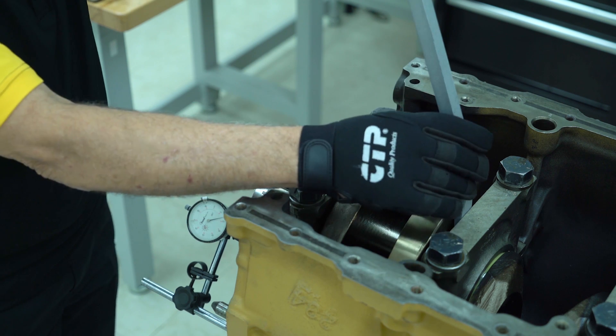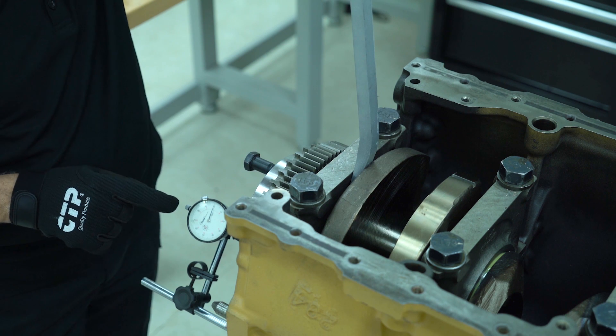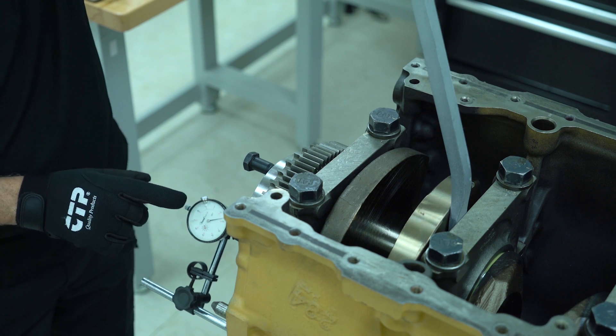Moving it away from the dial indicator, we check for the proper inplay. In this case, the inplay must be from 0.004 to 0.022 of an inch. This concludes the installation of a C15 crankshaft.